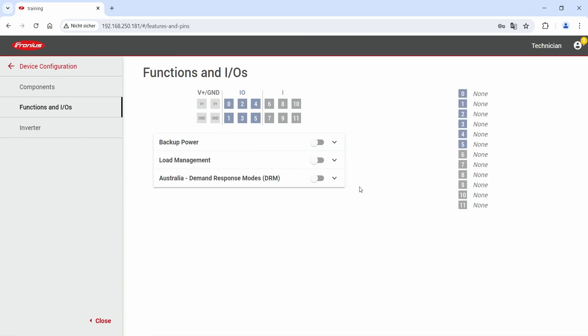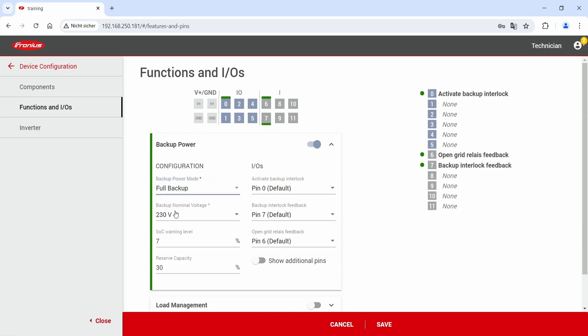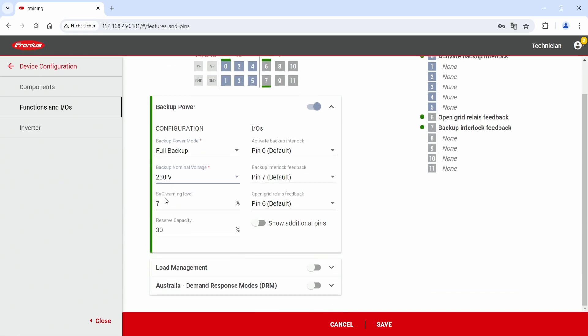The second part of the installation is commissioning. I will show you the commissioning of the Backup Power solution directly in the web interface of the Gen24 Plus. Start the configuration under Device Configuration, then Function and IOs. Please log in with your technician account since technician-level access is required to change these settings. Scroll down to find the Backup Power section, activate the Backup Power functionality using the switch, and then use the drop-down menu to begin configuration. Select Full Backup functionality, set a backup power nominal voltage — for example 230V — and configure the SOC warning level and reserve capacity. On the right-hand side, under digital IOs, we always recommend using the default settings.